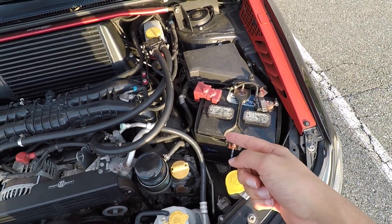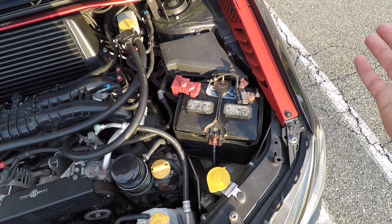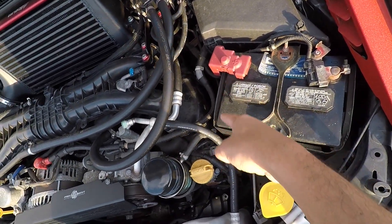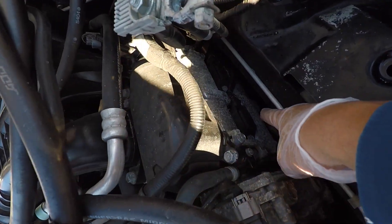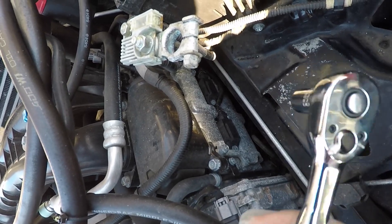First I worked on the driver's side plugs. You'll want to disconnect the battery and completely remove it along with the battery tray because it's in the way — the two spark plugs are down there. As you can see, I've removed the battery and tray, and here are the two ignition coil packs. They're being held in place by 10mm bolts, so remove them.